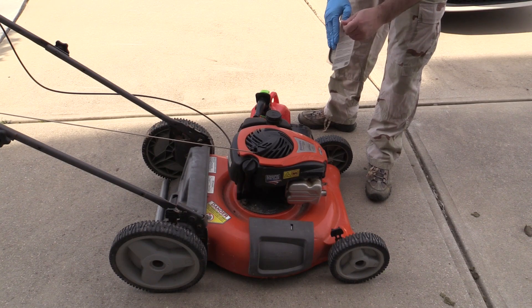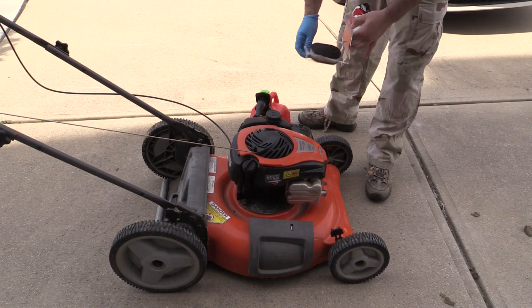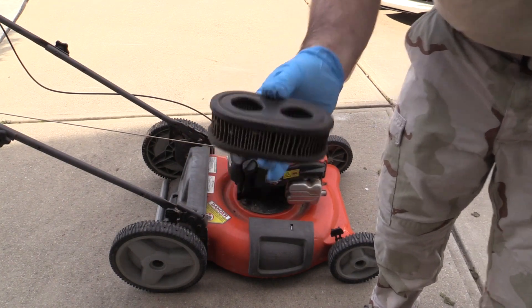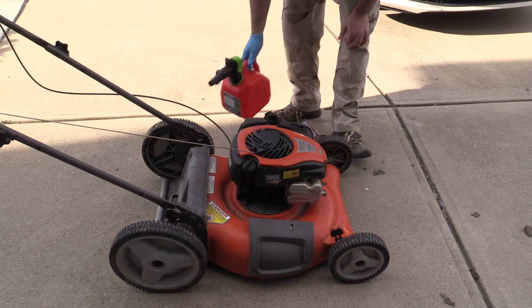Back with new gas in a new can with a different mechanism to keep it from spilling. I also got a new air filter while out to replace the old nasty one. Just enough gas to mix with the old stuff.